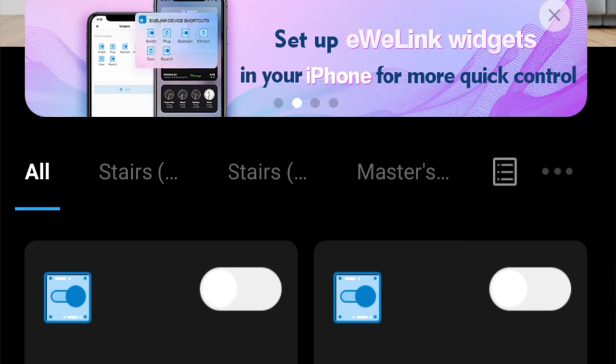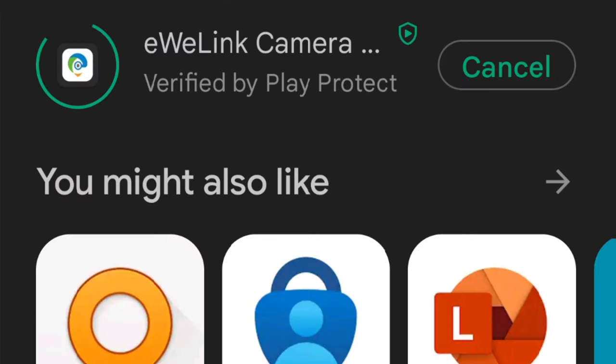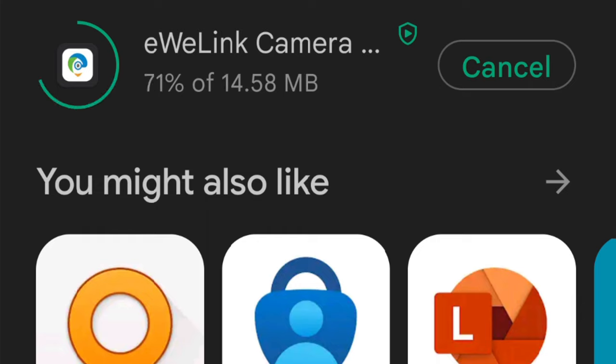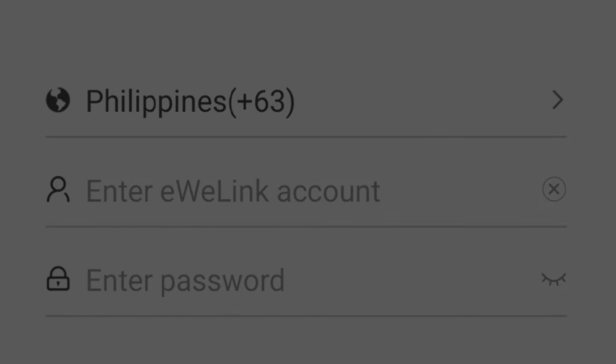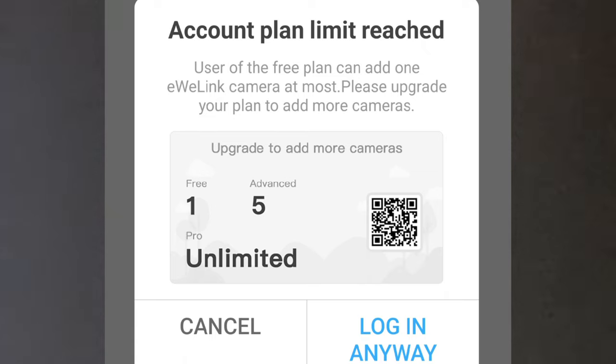Next, create an account. On your old Android phone, download the eWiLink camera app and install it. The file is only about 15 MB. Allow all permissions asked by the app. Log in to your eWiLink account. If your eWiLink account is a free plan, you're only entitled to add one eWiLink camera.